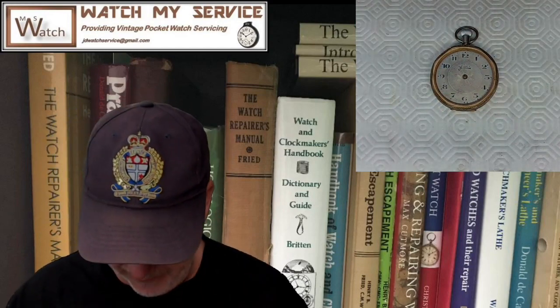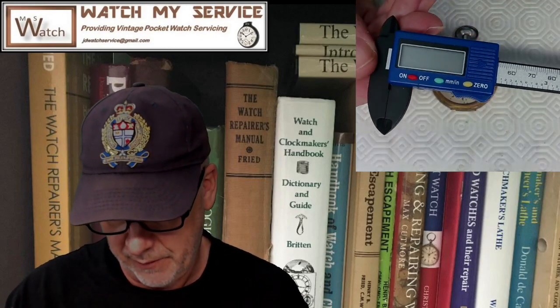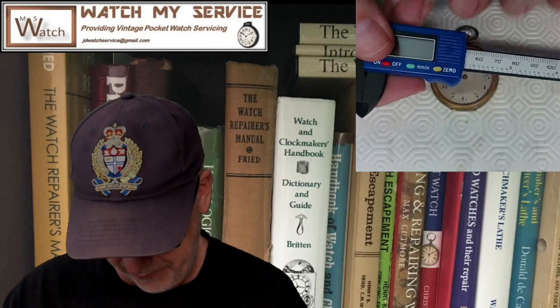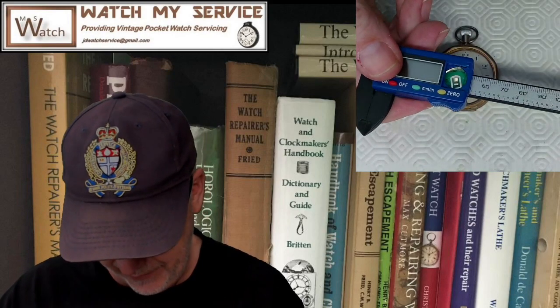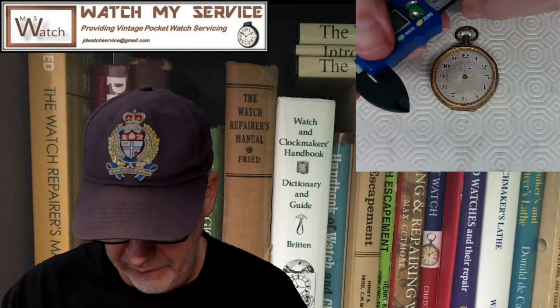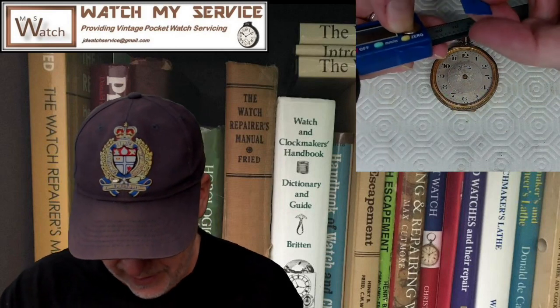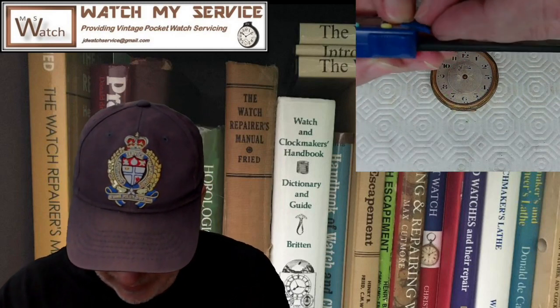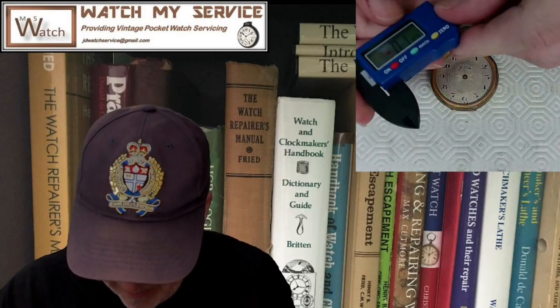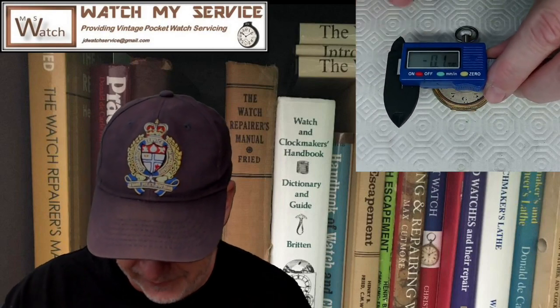Now, back to the main point. To measure for a crystal, get yourself a digital micrometer. Take the battery out when it's not in use because the battery will go bad over time and ruin the inside. Just put a rubber band on the back. When you need to use it, pop the battery in, turn it on, and hit zero.